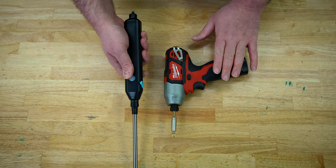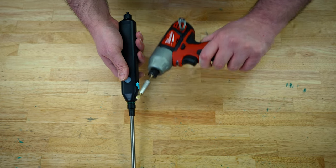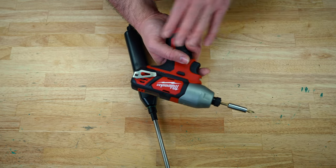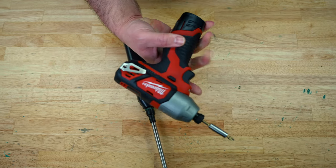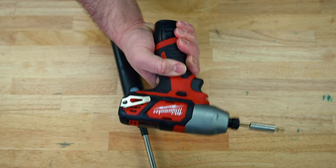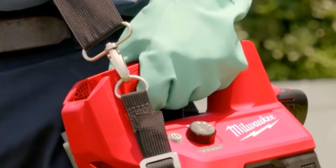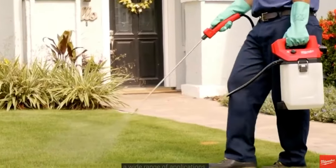It feels very similar to how the Milwaukee M12 tools feel. A lot of people are divided on whether they like how the M12 tools feel in the hand, but me personally, I like the girthy handle and I feel like it fits my hand perfectly. And by the way, if you guys like the Milwaukee M12 tools like the ones I have over here — Milwaukee just released a brand new M12 sprayer, and I'm seriously considering testing it out. If that's something you'd like to see on the channel, let me know in the comments below.